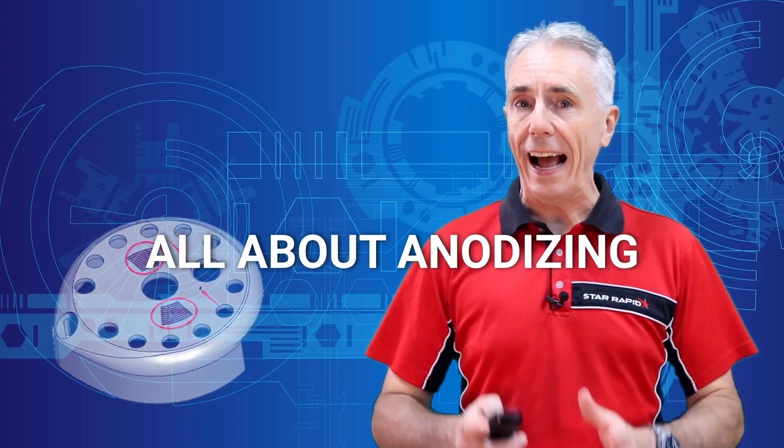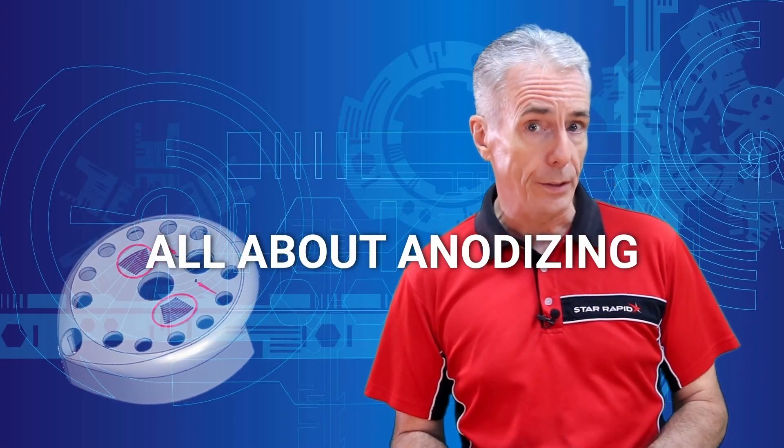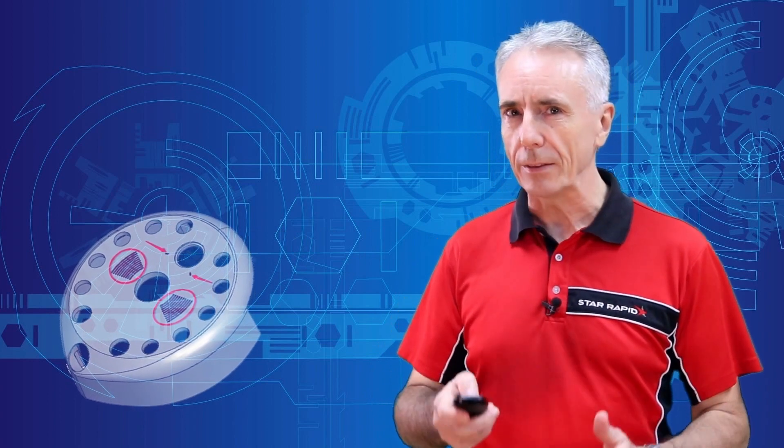Curious about the many advantages of anodized aluminium parts and how we do it? Here's what you need to know in about 10 minutes.